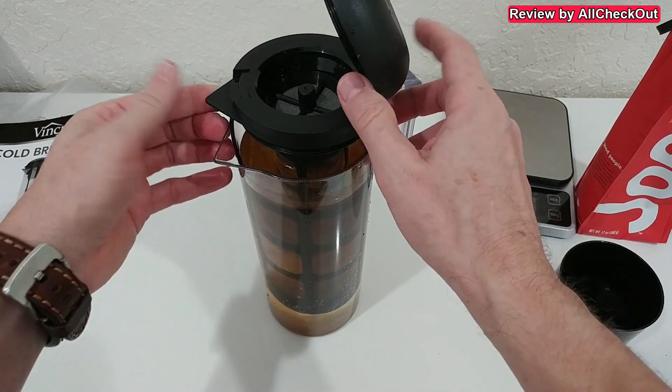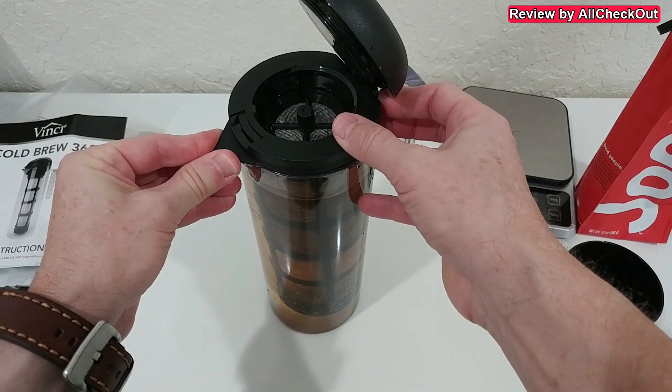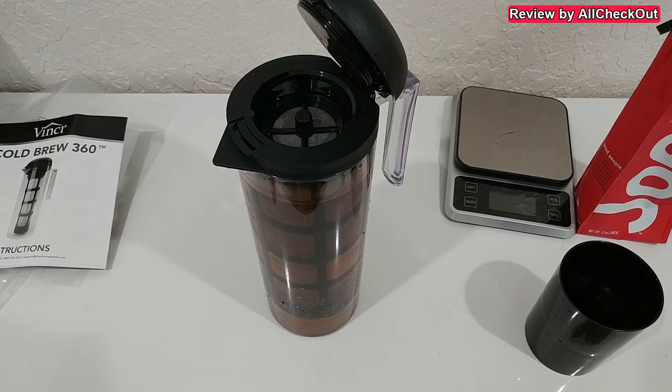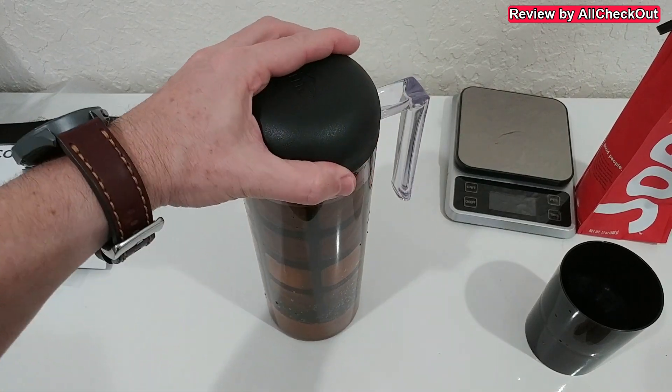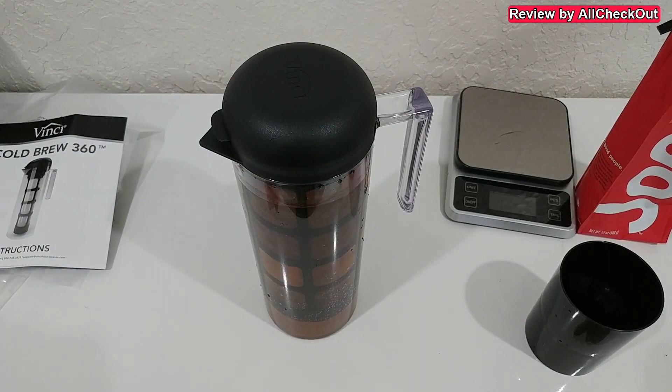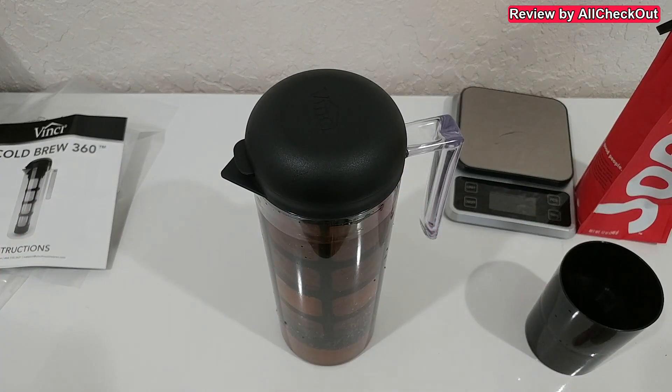The nice construction of the lid closes everything properly. Most people are using this outside, not in the fridge, so you want to be sure no insects can get into your coffee — and we can fully close it, which is absolutely perfect. Maybe shake it a little bit every couple of hours, or leave it for at least 12 or 24 hours. That's what I'm going to do and then I'll let you know how it turned out.